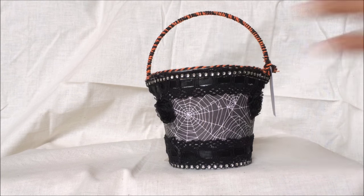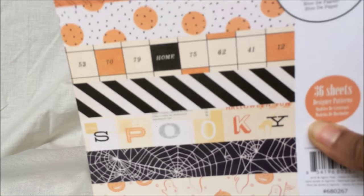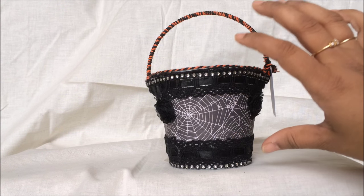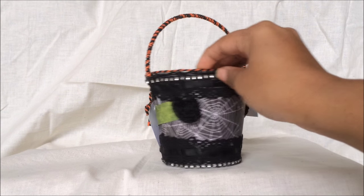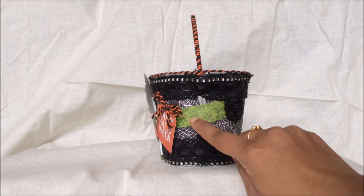I covered the whole bucket with paper from the After the Dark collection, which I got at AC Moore. It's so pretty — perfect for Halloween projects, cards, and all. I used the spider web paper and just covered the whole bucket with it.